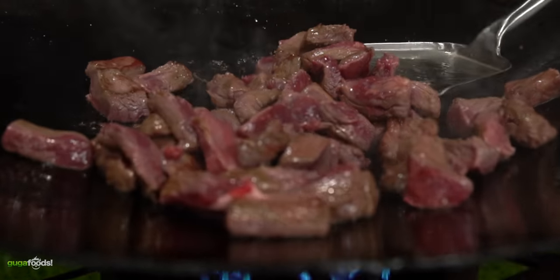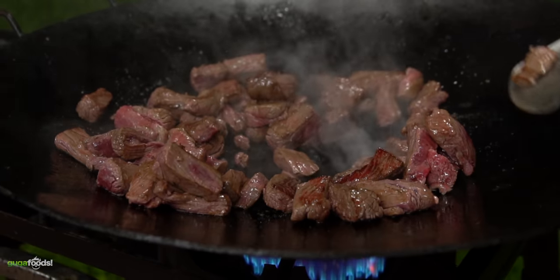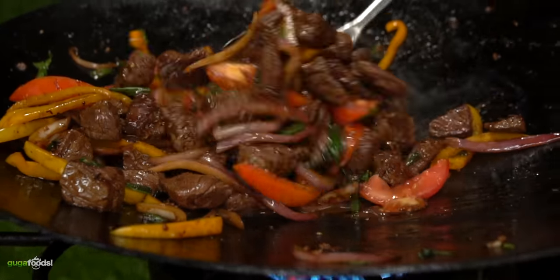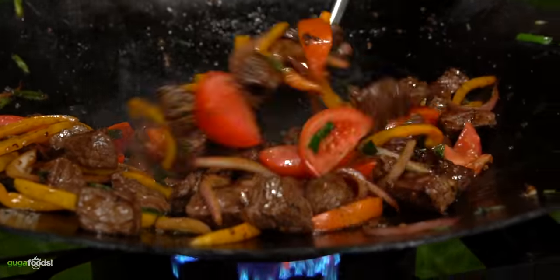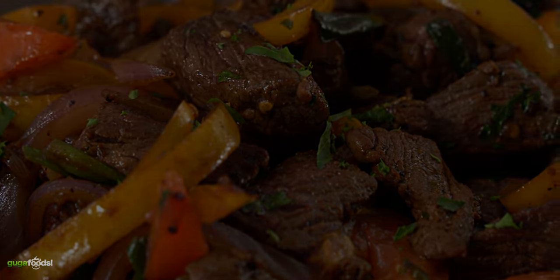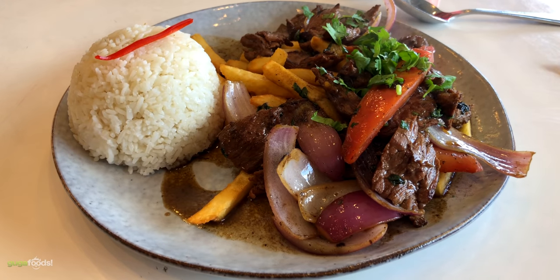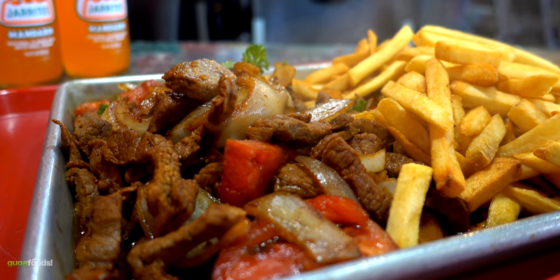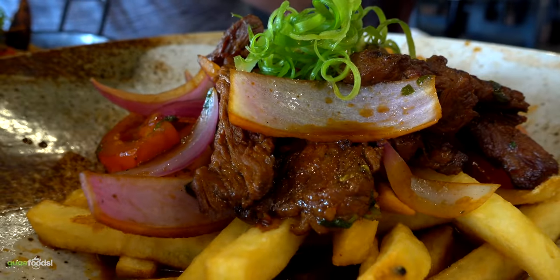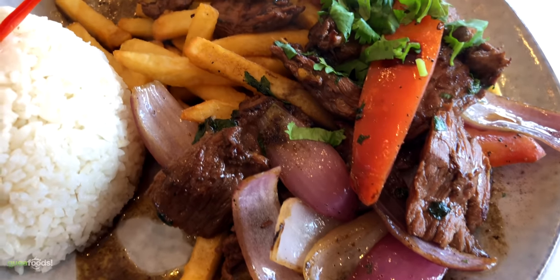Today I'm going to show you how I learned to make the king of all stir-fry. It is easy to do but it tastes amazing, and by the end of this video you'll be able to master it just like I did. There are many different ways that restaurants make this amazing dish. Its real name is Lomo Saltado and it is a Peruvian dish. Lomo means beef tenderloin and Saltado means stir-fry.